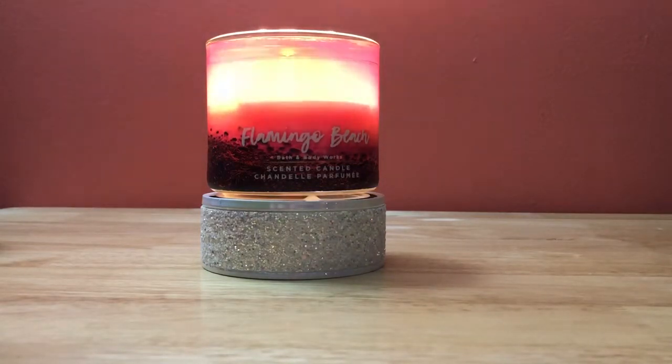Bath and Body Works describes Flamingo Beach as pink summer berries, juicy orange, and dewy white petals. I was looking for reviews before I even went in store. When I heard those notes, I was thinking it would be sort of like the Berry Spritzer from this past winter — kind of a Victoria's Secret Love Spell dupe, which is what everyone compared it to. Hearing 'summer berries and orange,' I thought it might smell like Berry Spritzer. It doesn't, really.